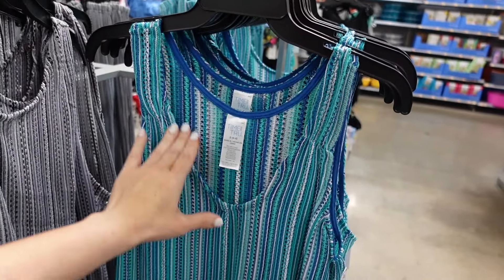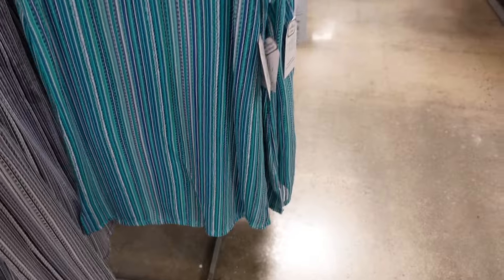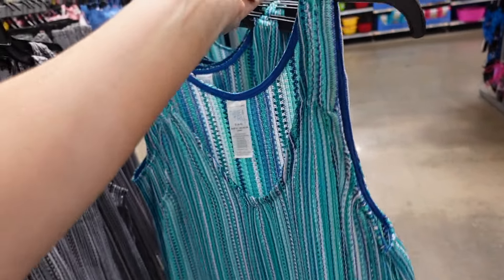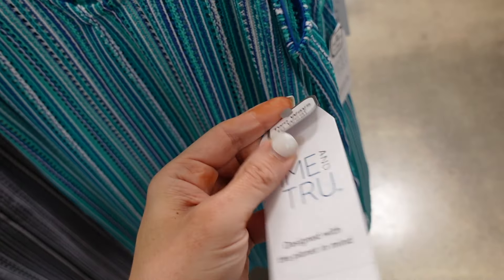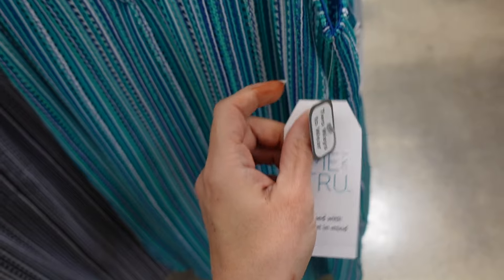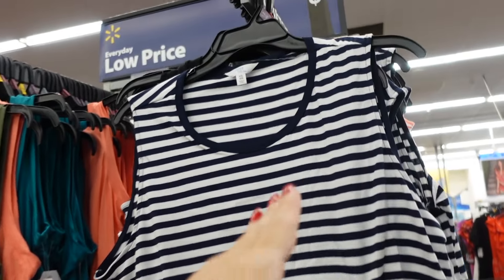The matching dresses have a thick strap, plunging v-neckline, flowy fit with a little slit on the side. Available in green stripe and gray. These are a two-ways-to-wear style at $20.98.